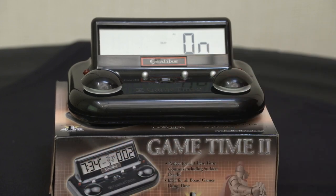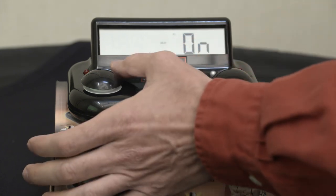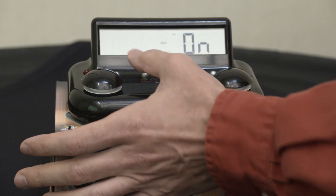The next setting is your delay — whether you want it on or off. We already set the time for the delay, and here it's just on or off. You can use the plus or minus button to toggle on or off, then hit select again.